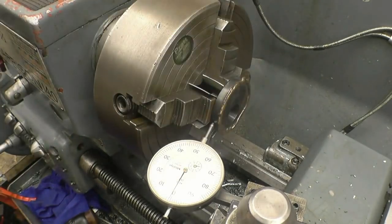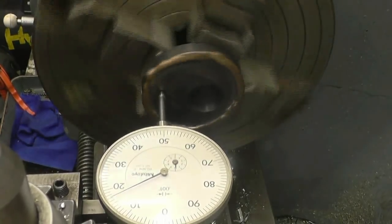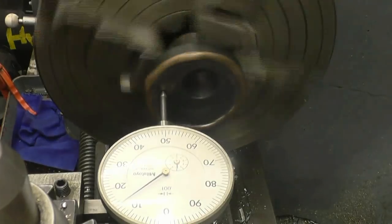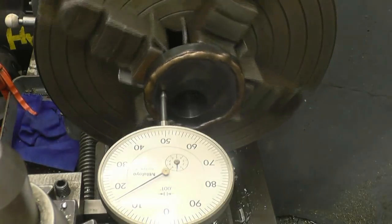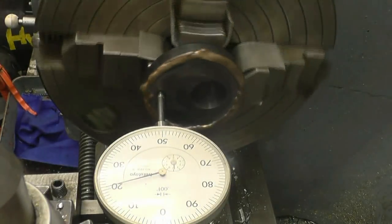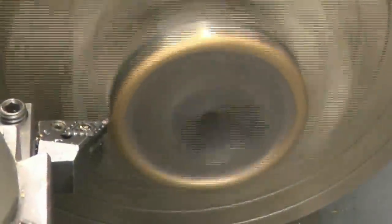Right, we'll check this front face. Then we find the high point — which is there. Okay. Okay. Okay.